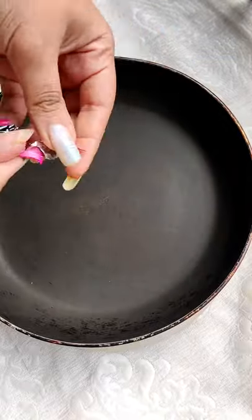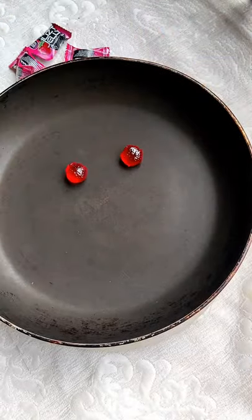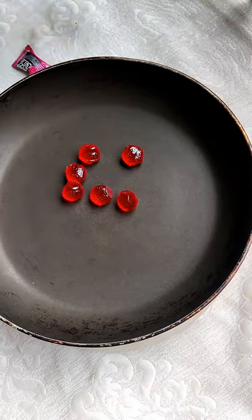The dalgona candy trend is coming back, and after so many comments, I selected strawberry jelly for making candy.